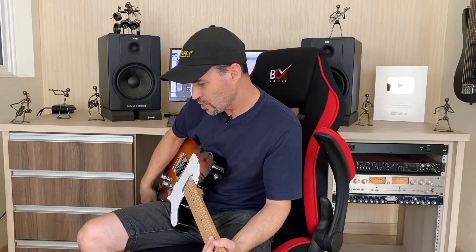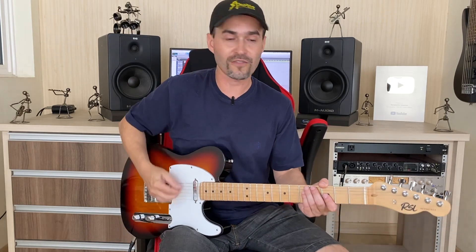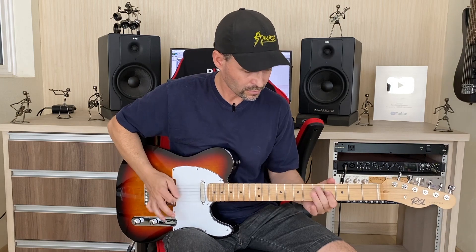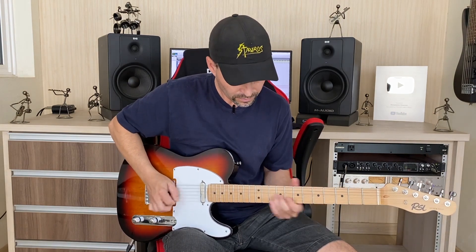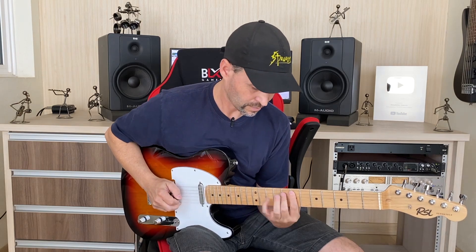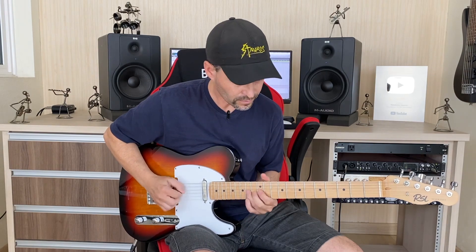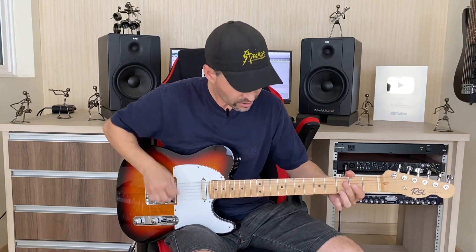Deixa eu botar aqui um outro timbre, só pra vocês darem uma sacada. Vocês viram ali um timbrezinho com um drivezinho bem suave, quase que limpo. Aqui um timbre com um drive mais óbvio. É isso aí, galera. Vejo vocês na próxima. Um abraço.